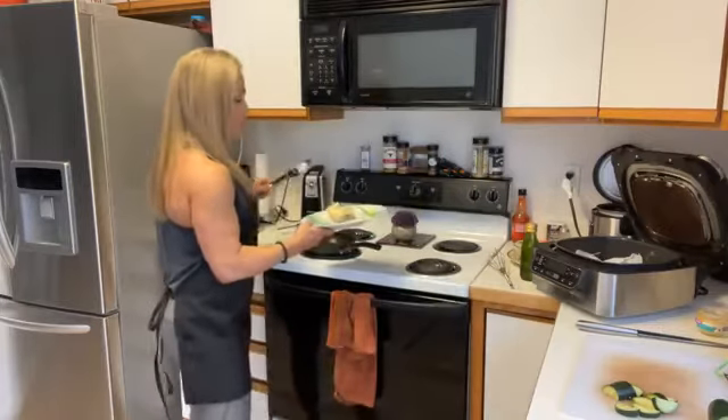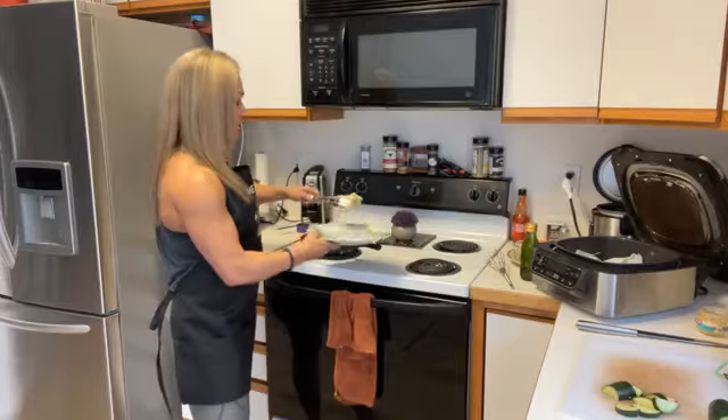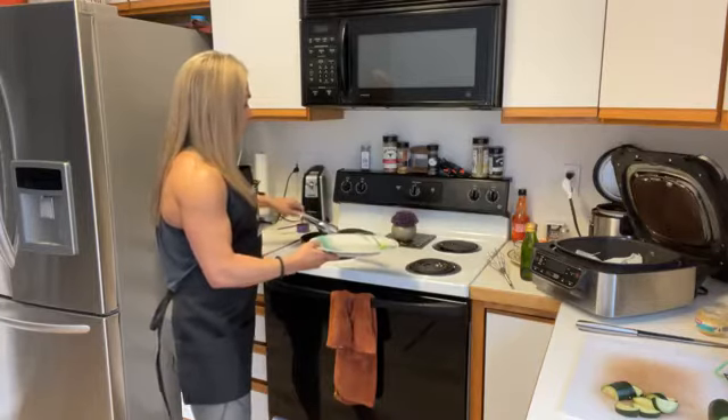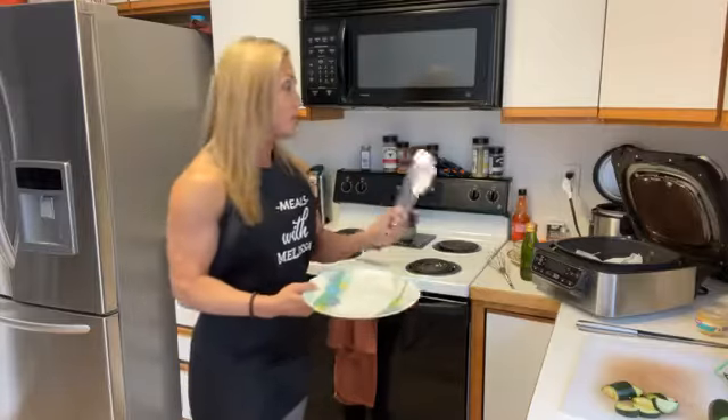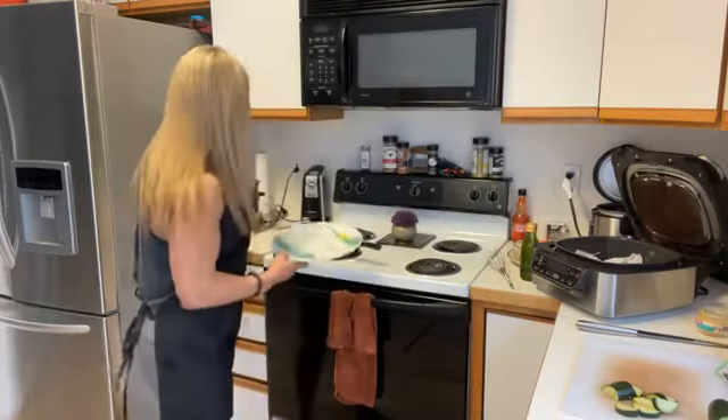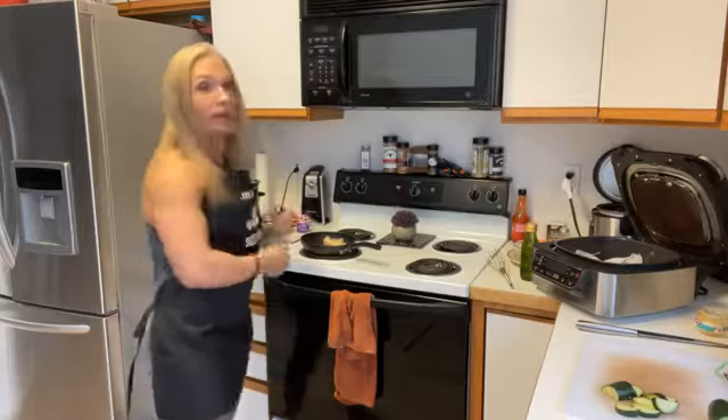I put a little bit of that oil in my pan and I'm going to add my little wrap. Adding it to the pan now so it can fry just a little bit on each side. I'm paying attention — I don't want that to burn. I do have one already done that I'll show you in a second.